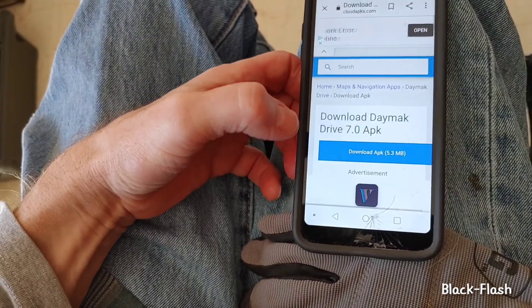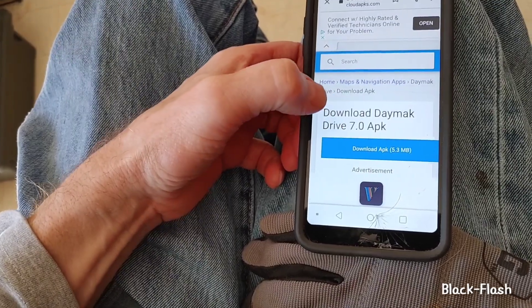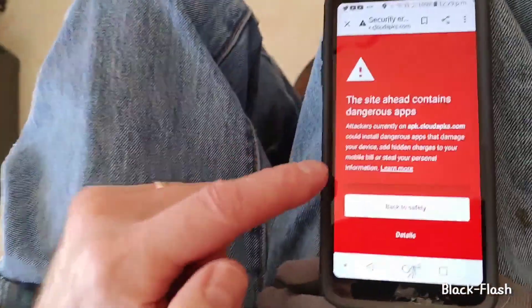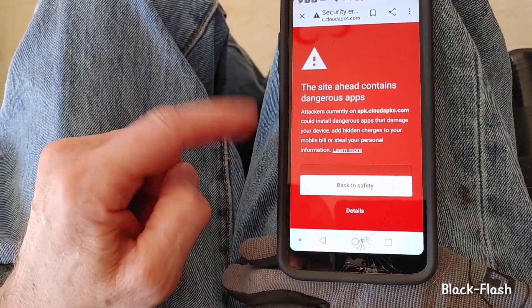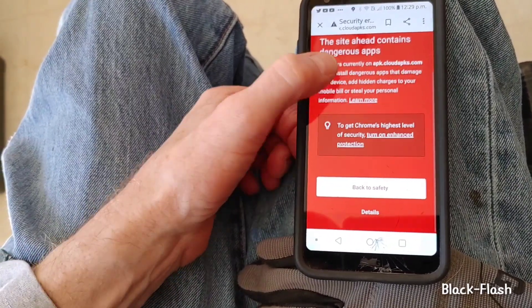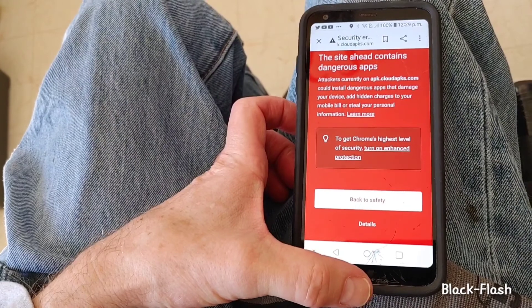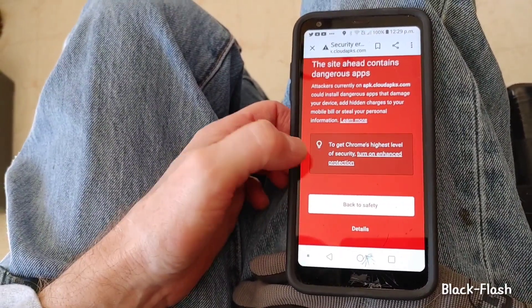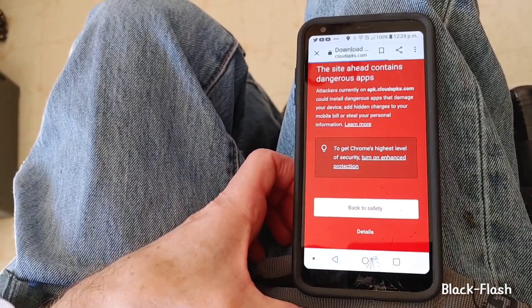Sometimes you have to do that a few times. Once I finally did get it to download, this comes up: 'The site ahead contains dangerous app.' I ignored it — if you go back to safety nothing happens, so I just went ahead and downloaded it.